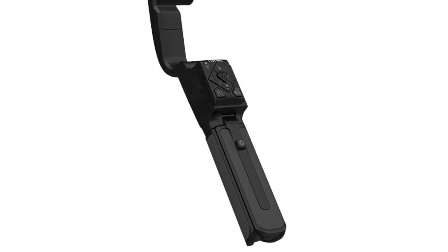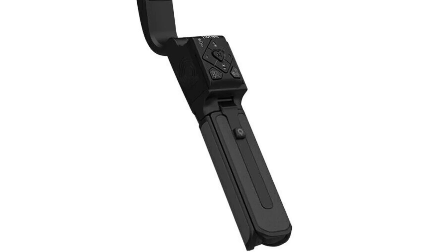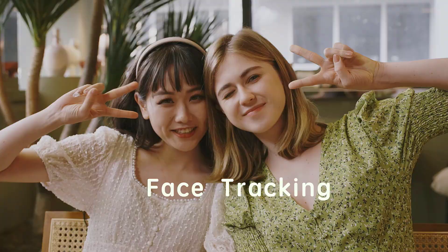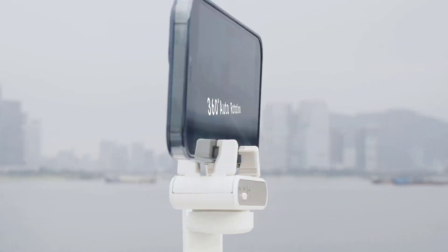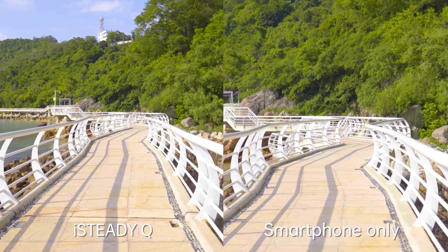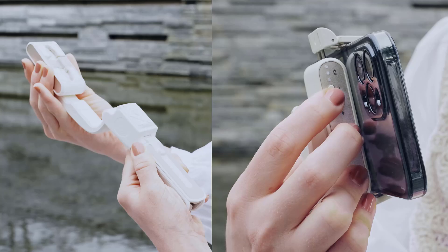Designed with an innovatively patented arm that can extend 280 millimeters, driven by unique face-tracking technology, it performs 360 degrees of infinite rotation and tracking. With a built-in single-axis motor to ensure smooth footage, iSteady Q is your exclusive photography assistant.